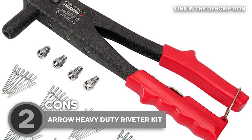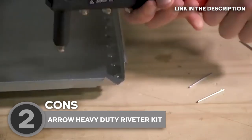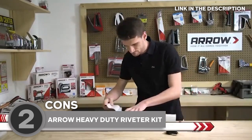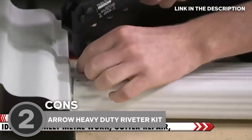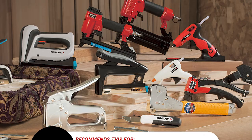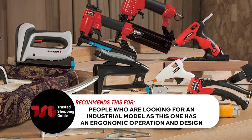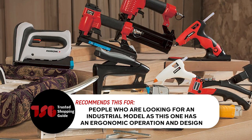Before you make your purchase, you might want to consider that only aluminum can be riveted with this gun. Also, this gun needs to be opened entirely after each pump because of its extremely large opening distance, which requires two hands to operate safely. The Trusted Shopping Guide team recommends this for people who are looking for an industrial model, as this one has an ergonomic operation and design.